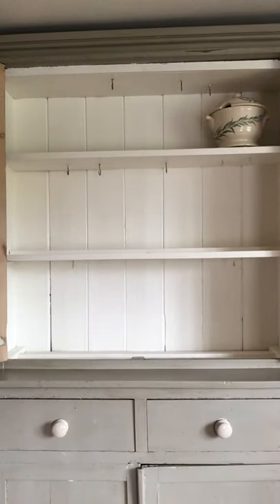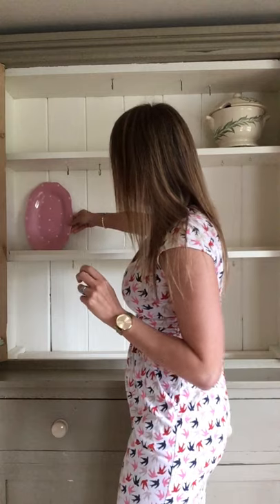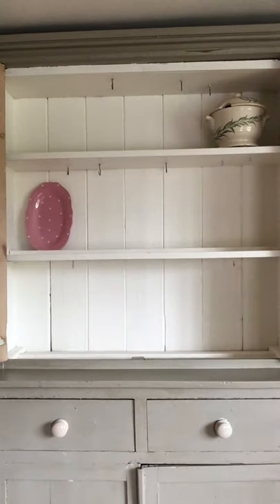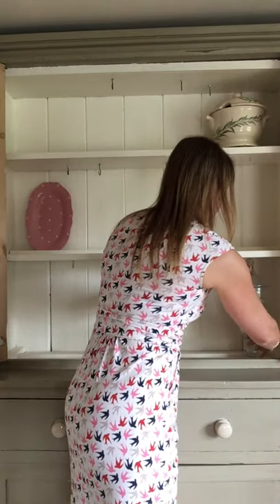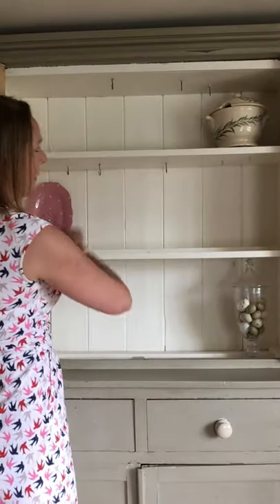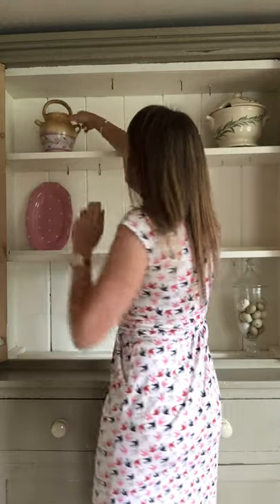Okay so how do we balance that out? I'm going to now put a large plate at a diagonal to it here. Get a bit of height and again we can do something bottom right. Got some speckled eggs here of course. So we've got a bit of a zigzag going on there already with some height. Now something like this could go up here — lovely piece.